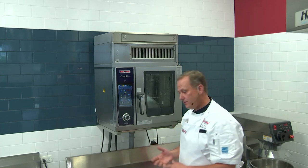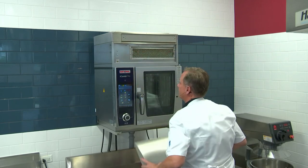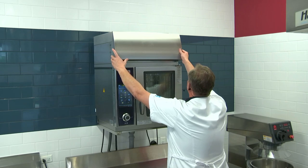To put it back together, you simply just reverse your steps — in goes your filter unit, bring the condensation hood back on, and connect it.